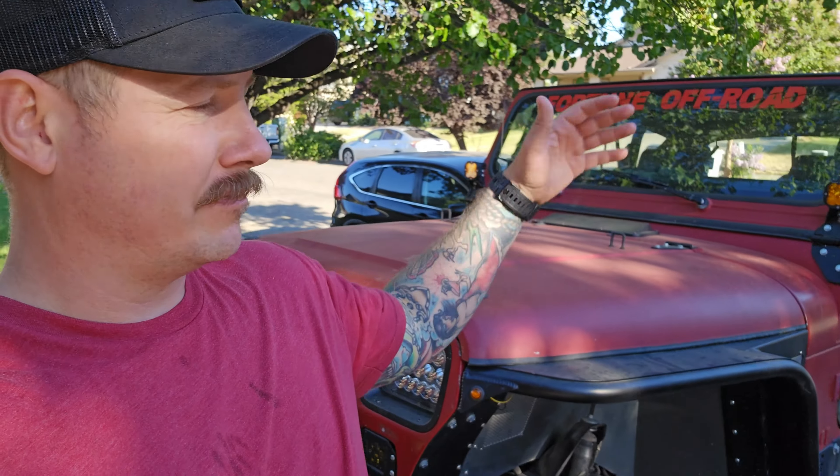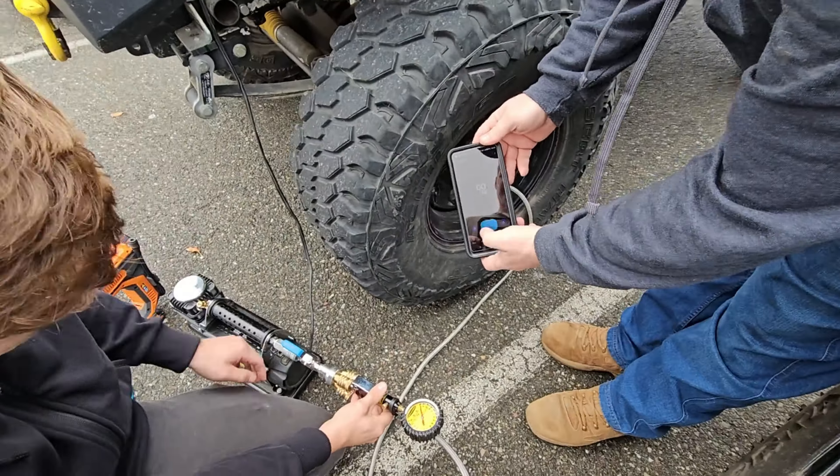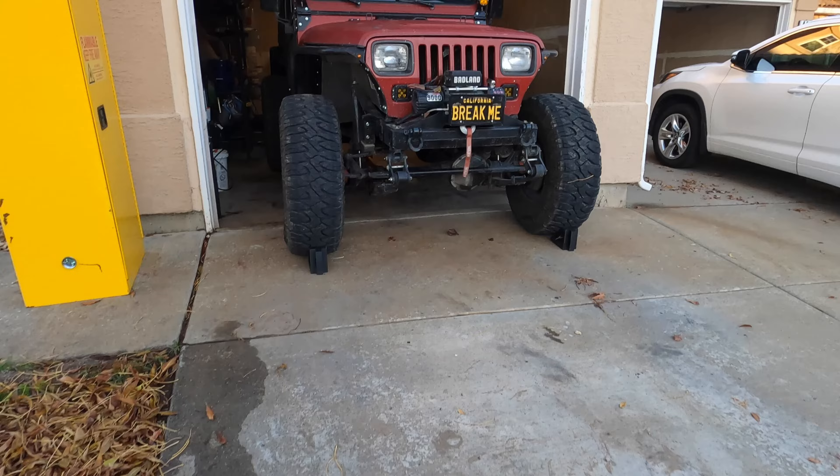This past year I've been ordering and tinkering around with a bunch of different onboard air options, accessories, just different ways to do it because I guess I'm just kind of a nerd for that. We've tested out a couple different compressors, changing around air tanks. We've got the ARBs and the YJ now.